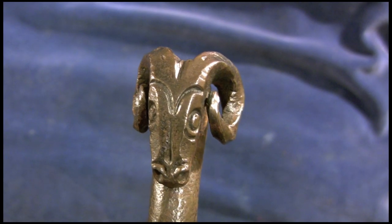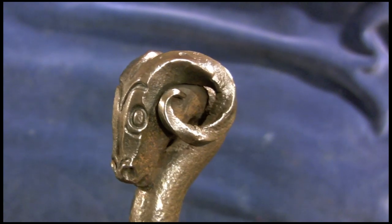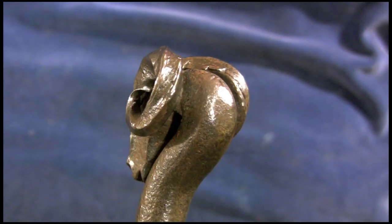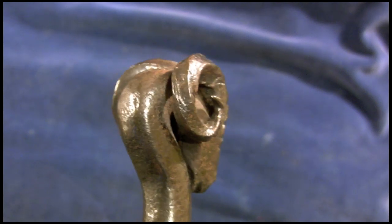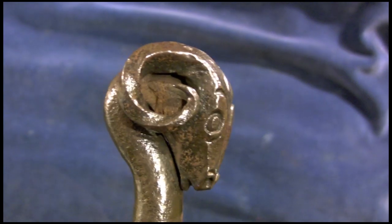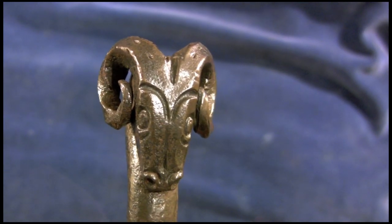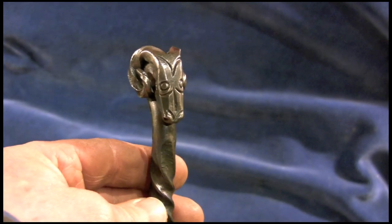Hi guys, this is a few bits and pieces I've made over the years. This one, a rams head, made donkey's years ago — it's been sitting around and you can see it's starting to go rusty. I originally did it as a handle for a walking stick; I've done many of them in the past, but they do tend to make the stick a bit heavy, and sometimes you need to put a bit of lead in the bottom to even it up. That's out of three-quarter round.